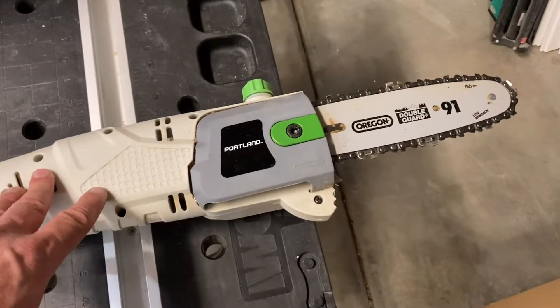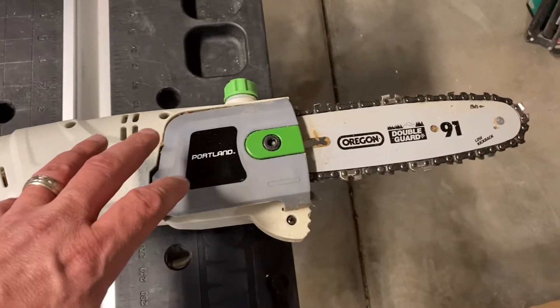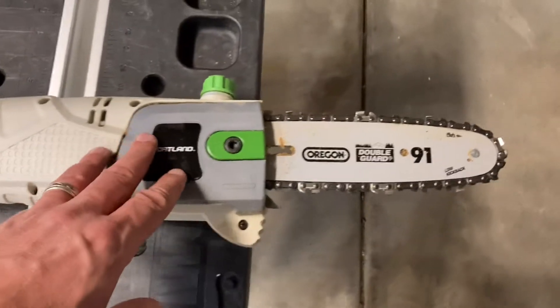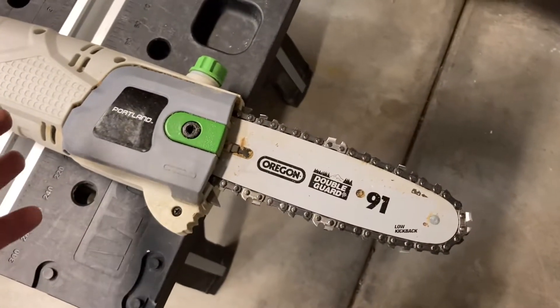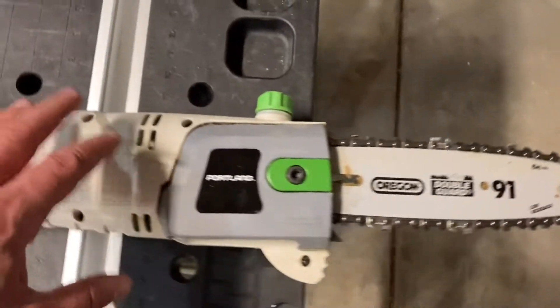She doesn't reek of Chinesium. And when you turn her on, you don't get that odor — we all know it, we're all familiar with it. You've bought the tool, you turn it on, and you're like, that's not the smell of quality. Well, this doesn't have that.